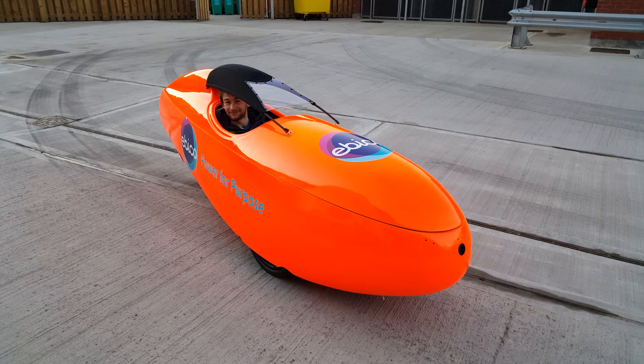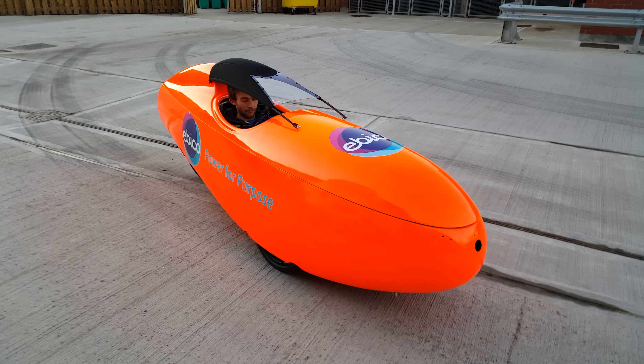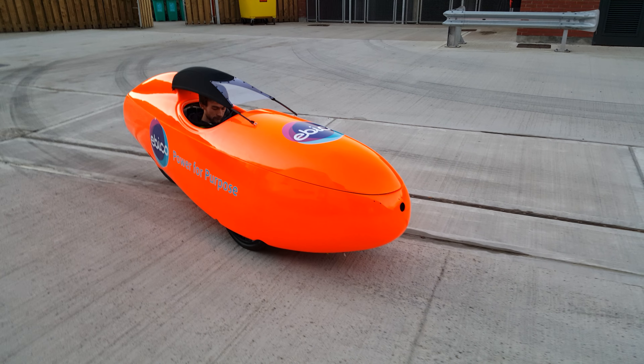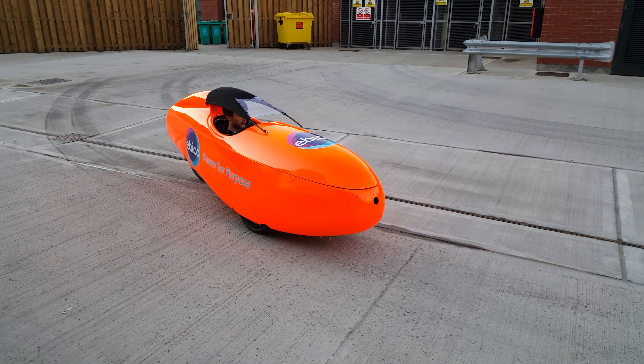Second person to go in it. Hopefully in first. Only running at 48 volts on a low power controller. Standard bike chain, quite thin.